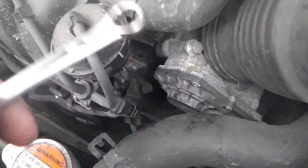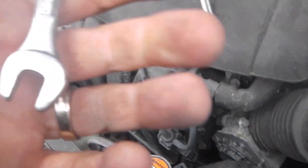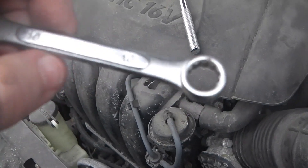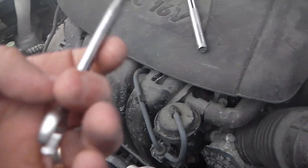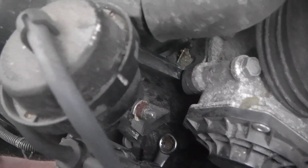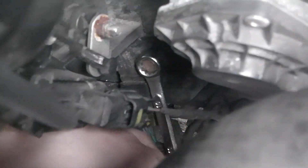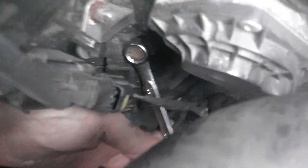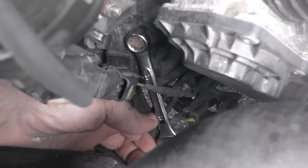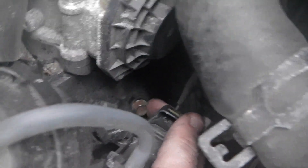This is a really small space, so I had to devise a way to get that nut in there. I found that a size 10 millimeter wrench works — just a little wrench. Get it lined up, lock it on down there, then turn to the left and slowly but surely it will come off. Once you get it loose, you can finish it by hand with your fingers.